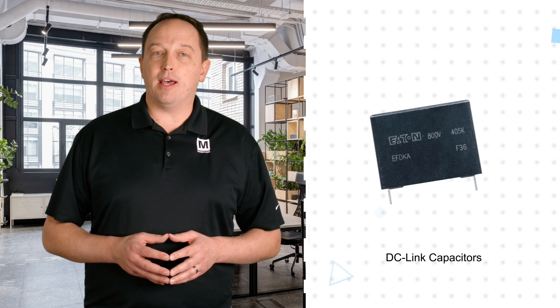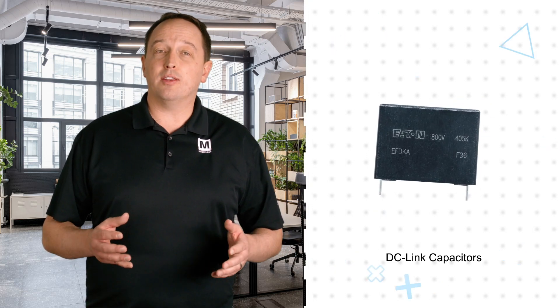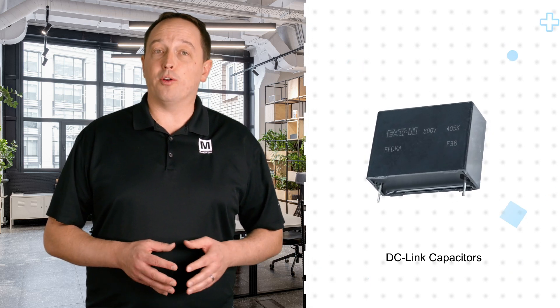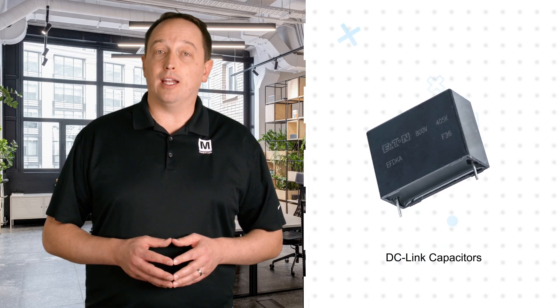Eaton's DC link and safety film capacitors, also available from Mauser Electronics, are based on a metalized polypropylene film that provides a self-healing capability to ensure stable capacitance over the life of the device. Eaton film DC link capacitors are offered with ratings up to 1200 volts DC and can operate for 100,000 hours at 105 degrees Celsius. They're lighter and smaller than electrolytic DC link capacitors while offering high ripple current handling and low losses.